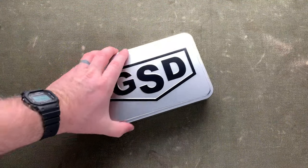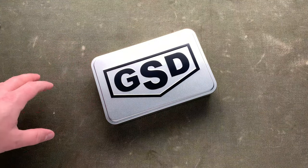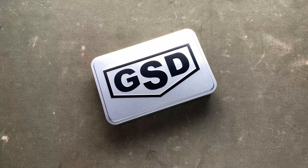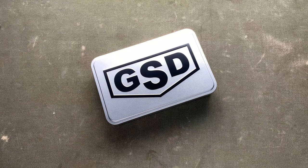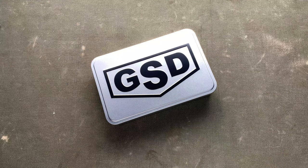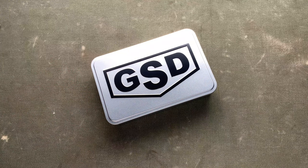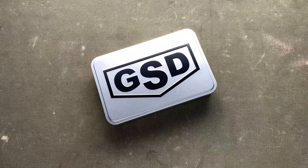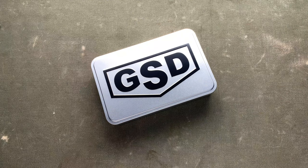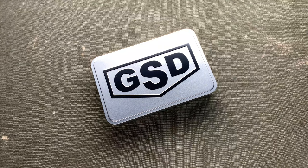GSD — Greg Stevens Designs. I've done a few reviews in the past. He makes watch straps, obviously — custom leather watch straps. I've had a couple of them, but he also designs and has manufactured micro brand watches under his own name. They're usually kind of diver or aviator inspired and in the past they've been quite large — 44 millimeter, 50 plus millimeter lug to lug — and they've just been a little too big for my wrist.